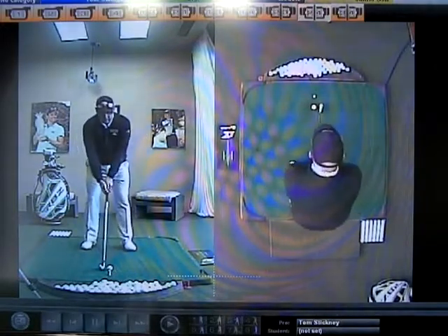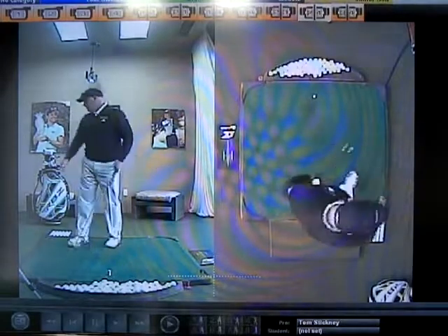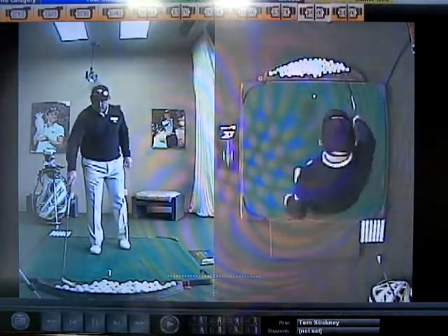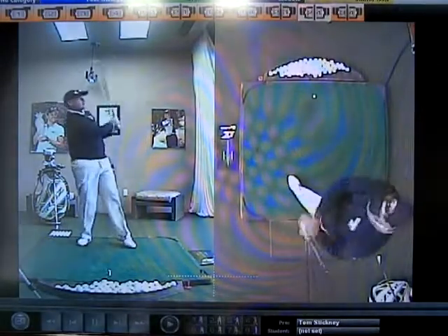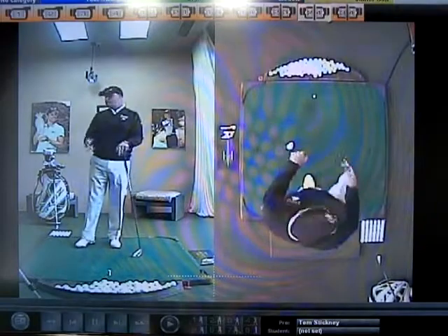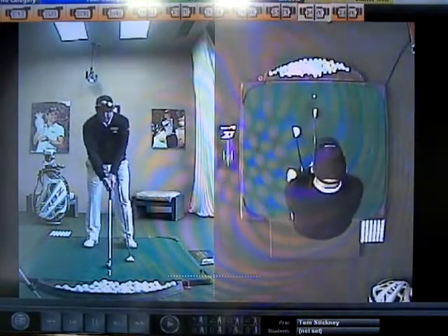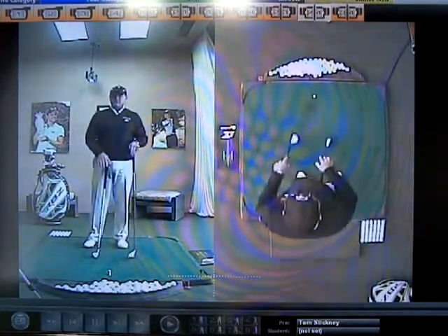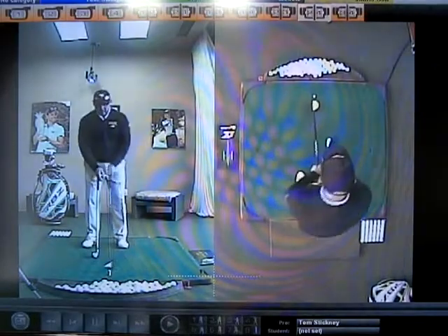A lot of times people will say, I hit my short irons pretty decent, but then I grab something a little bit longer, and I really hit it a lot worse. What happens is when you have poor balance with a short club, you can only move a certain amount because the club is so short — it doesn't yank on your body with inertia and momentum and all that kind of good stuff.